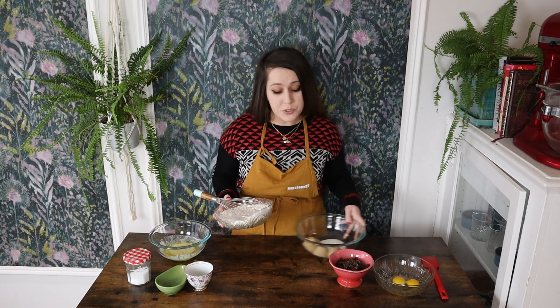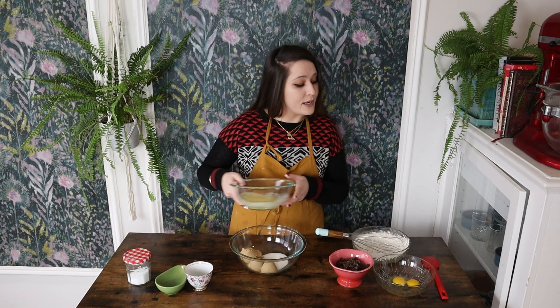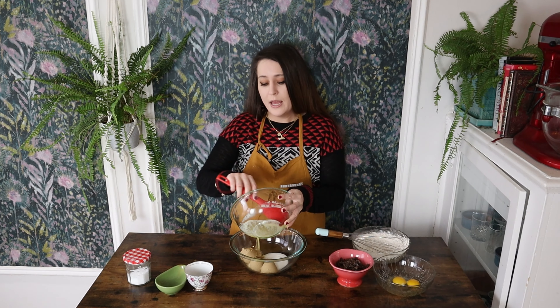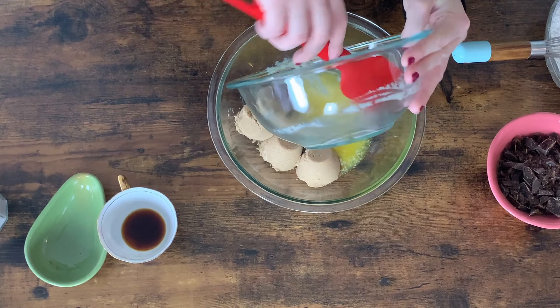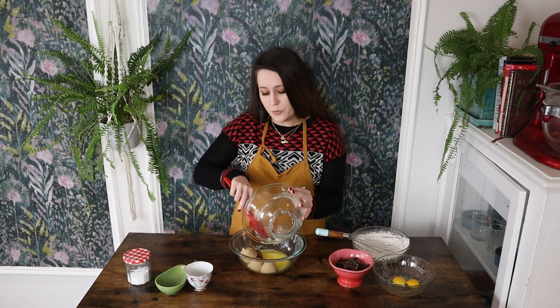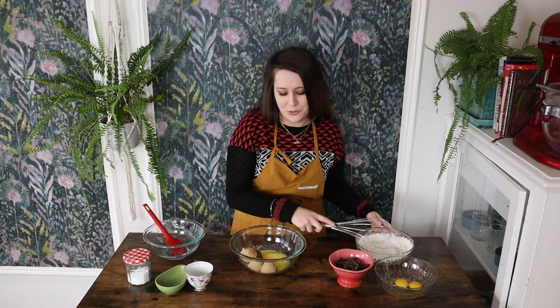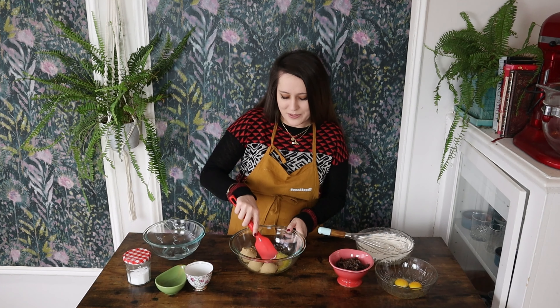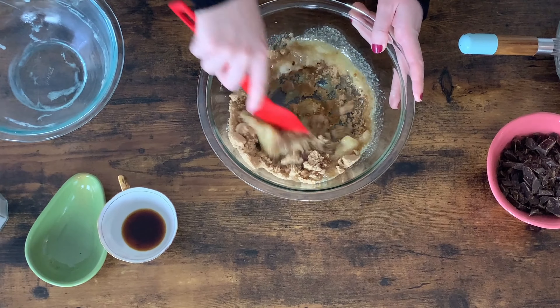Next, I'm going to switch over to my wet ingredients, which includes both types of sugar. To this I'm going to add in my melted butter. I love adding melted butter into most cookie recipes primarily because it's going to lend to a much more chewy texture than what you would get from butter softened at room temperature — and let's be honest, who remembers to soften their butter? It's also a little more convenient. I'm just going to give this a stir until it's looking nice and smooth.